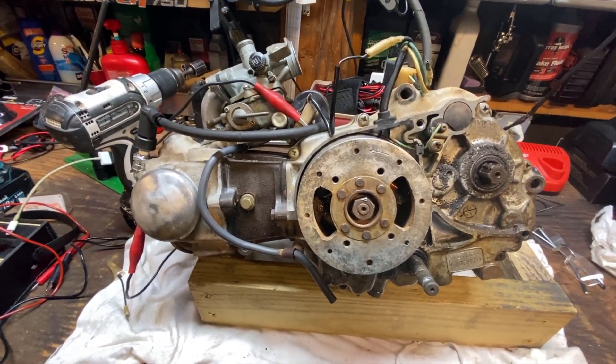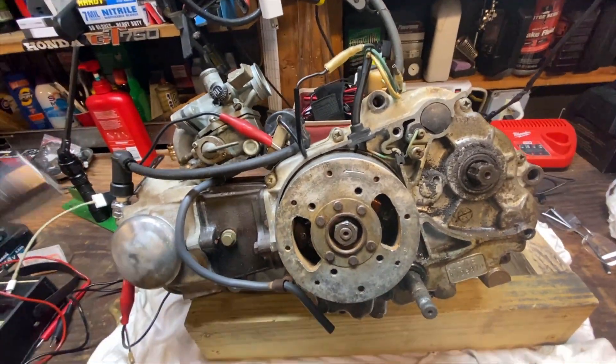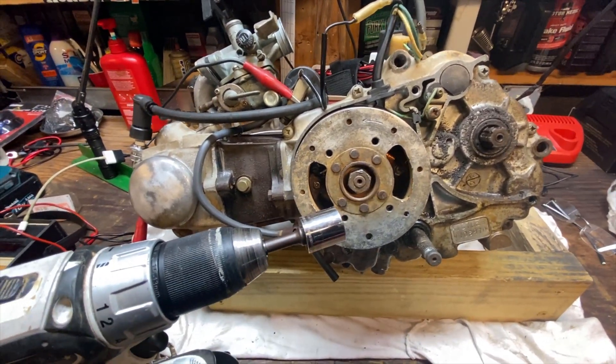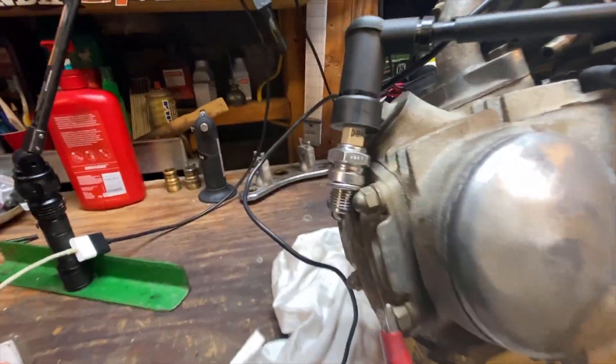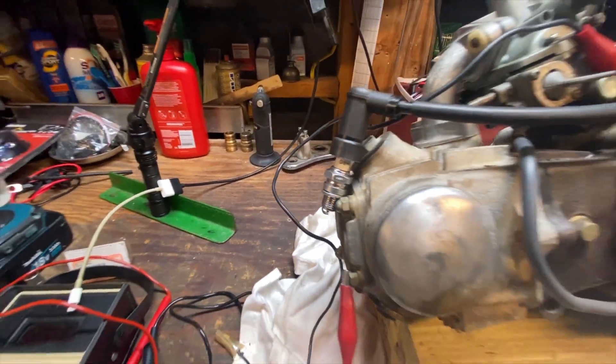It doesn't fire, but I'm going to show you that by taking a drill with a 17 millimeter socket and spinning the engine in the counterclockwise direction that it goes. I'll show you this right now and then we'll take a look at the plug — and we got nothing.